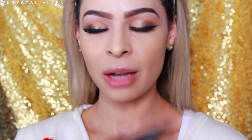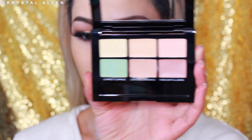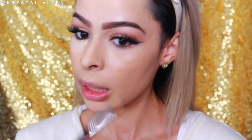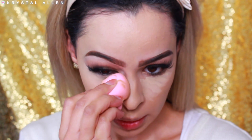All right, so our foundation is on. Now I'm just going to go ahead and take the lightest concealing shade and we're going to conceal under the eyes. It's actually a really great color — works for me. I'm just going to go ahead and blend that out with a blending sponge. It's actually blending out really nicely with this sponge.